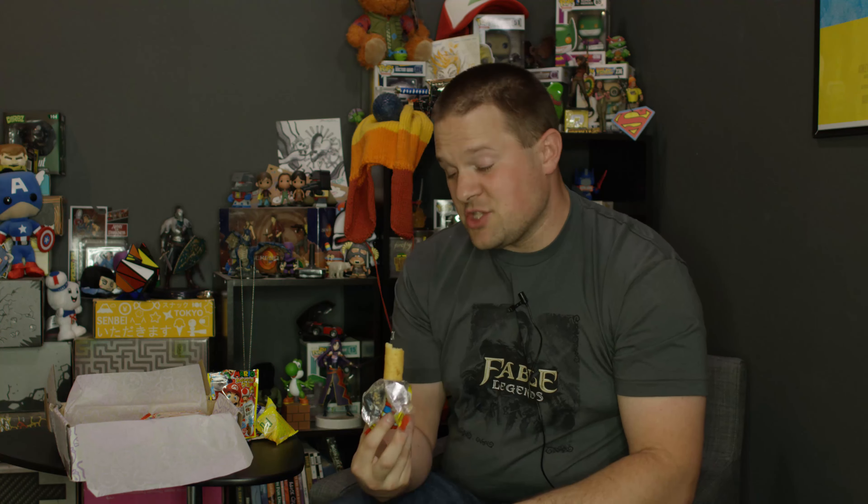Yauken Umebo Teriyaki Burger Snacks. I'm assuming it's going to taste like teriyaki. It's basically like a puff treat, like a Cheeto or something. It's actually really good — it tastes like teriyaki.